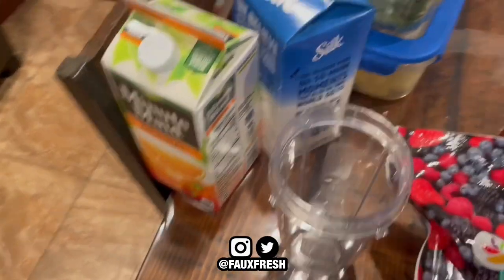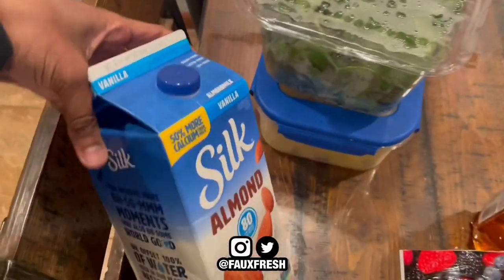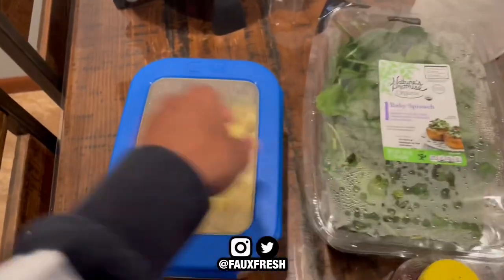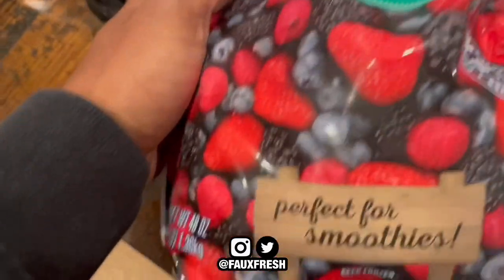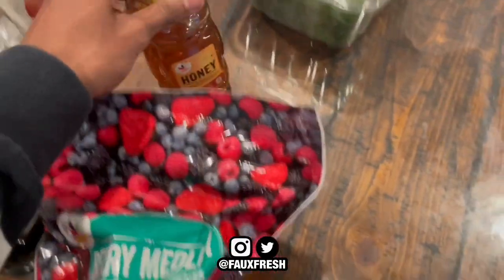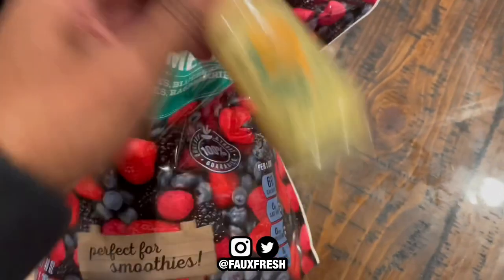This is how I start most of my days — a good smoothie. Some OJ. I'm going to put some almond milk in this. Some baby spinach. Some good fresh pineapple slices. Some frozen fruit, perfect for smoothies. Honey — get it sweet. I like sweet stuff. And some ginger.